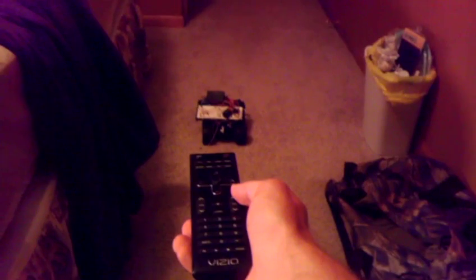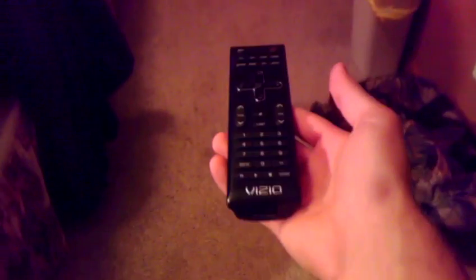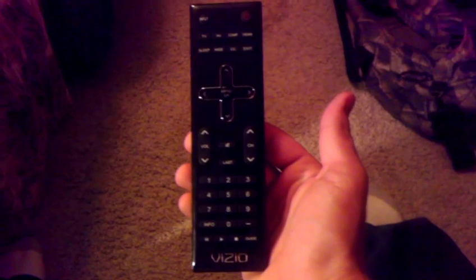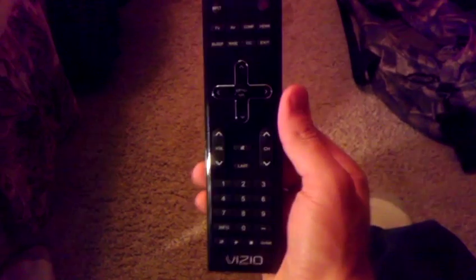And off it goes — working with just the TV remote. I haven't done reverse, turning, or anything like that yet, but it's pretty cool. Just literally a remote controlled car driven by a TV remote — so there you have it.